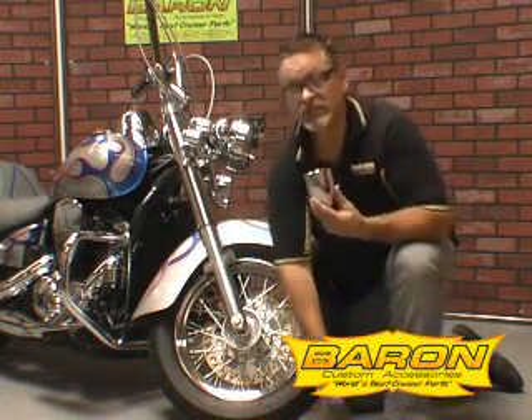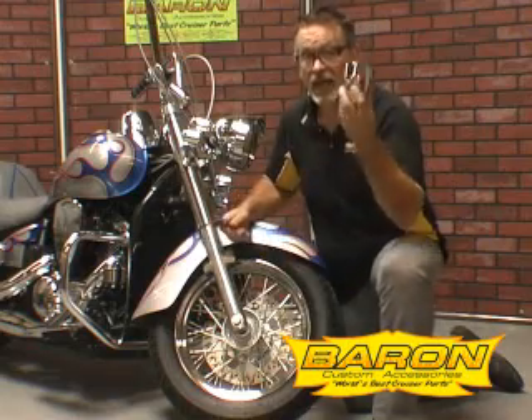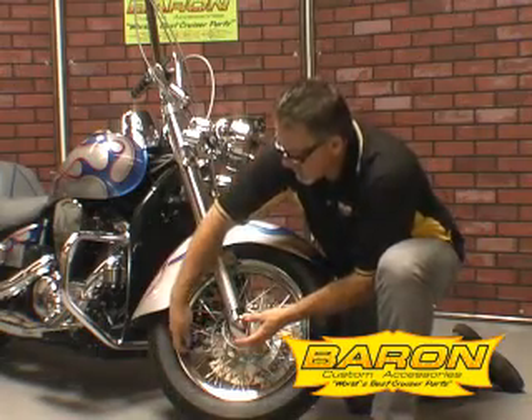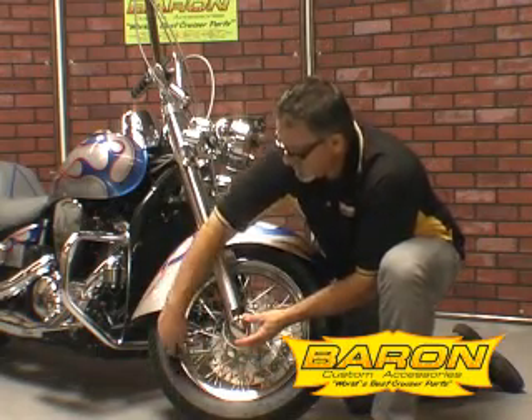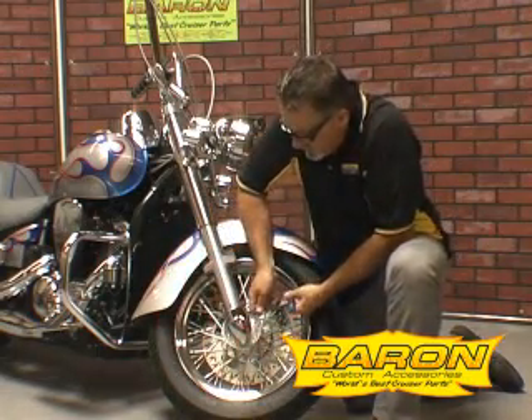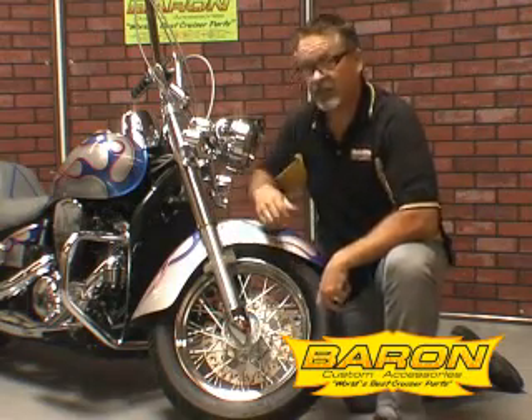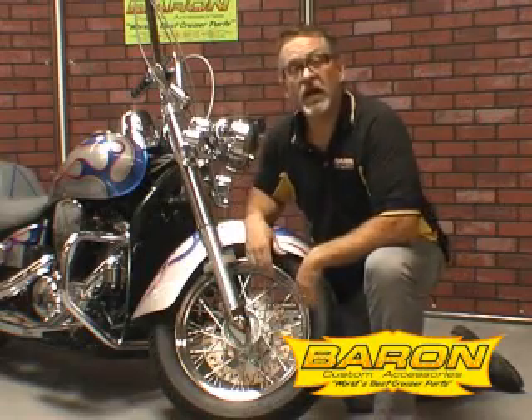This product is so easy to install your seven-year-old should be able to do it. I'm going to show you how to do it right now. You've got two set screws, one in front, one in back. You take it, you slide it onto the bottom of the fork leg, you tighten it up on the back, you tighten it up on the front. Installation complete. Do the other side. You're ready to go.